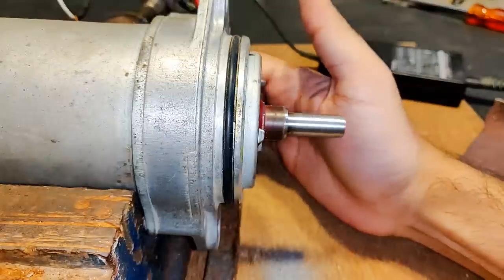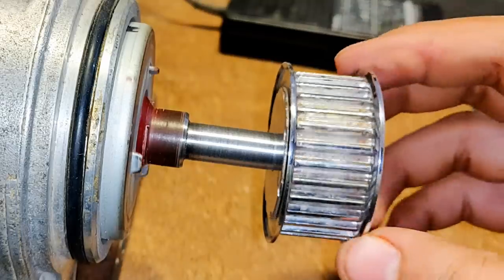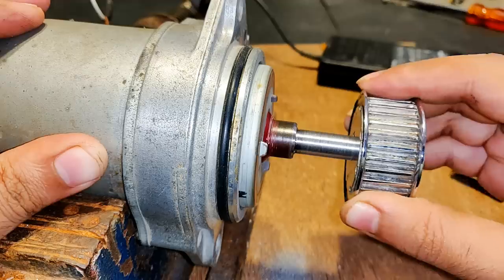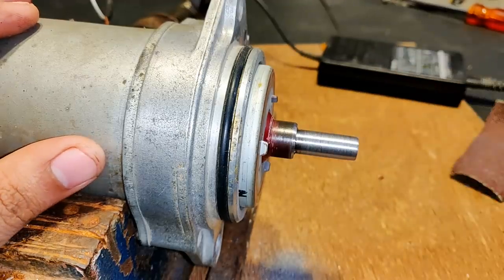Let's try it now. You see it is going inside — a little more thinning and we are through the shaft with perfect alignment.